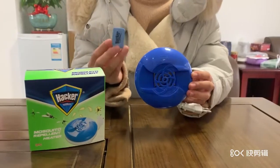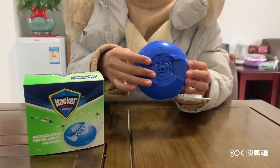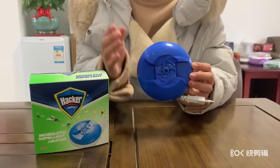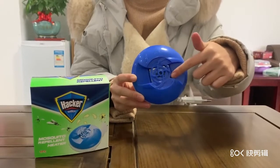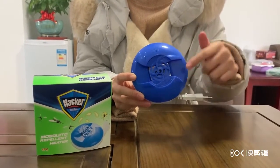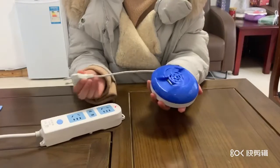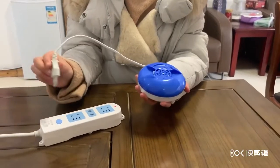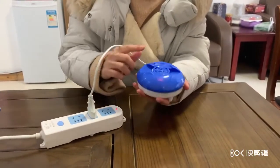Second, insert it on the heating iron of the heater. Once the power is turned on, the temperature of the central heater can reach 165 degrees. The temperature can completely evaporate the chemical in the mosquito sheet. Turn on the power — the power light is on.